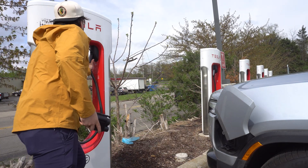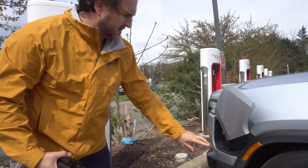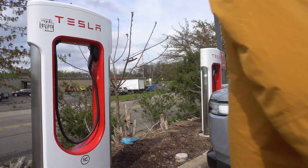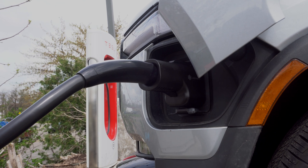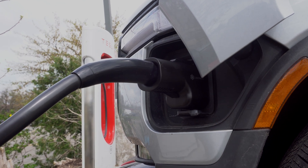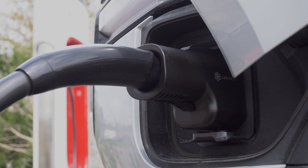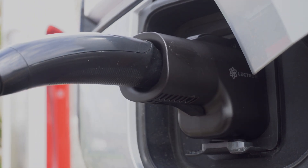The Lectron Vortex adapter is a must-have piece of equipment for CCS EV drivers in my opinion, as it grants easy access to the Tesla supercharger network, which is arguably the largest and most reliable in the US. If you'd like to get one for yourself, be sure to use the link in the description below and subscribe to Electrek for more product reviews.